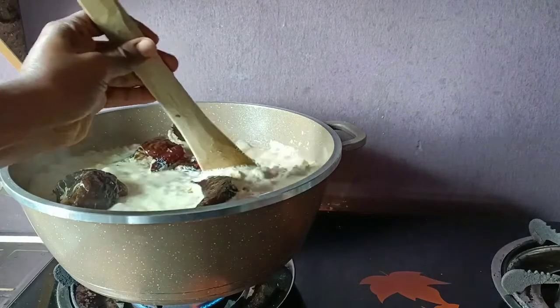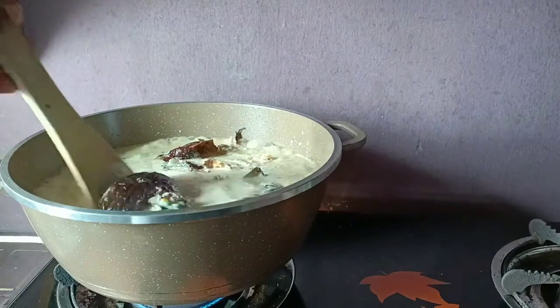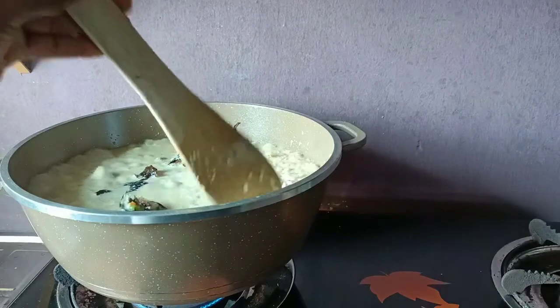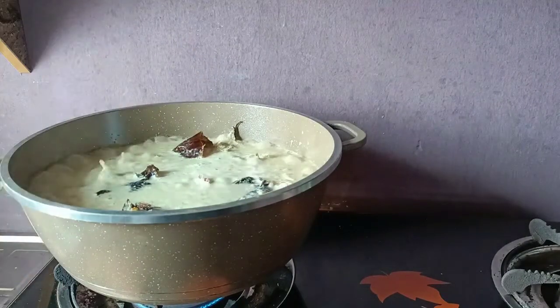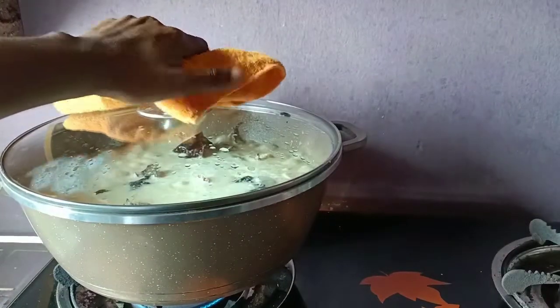I'm going to stir it up quickly. You need to be careful with this coconut rice - coconut rice burns easily and it cooks faster, so I don't really have to stir it up too much. I'm going to cover that up to cook properly.